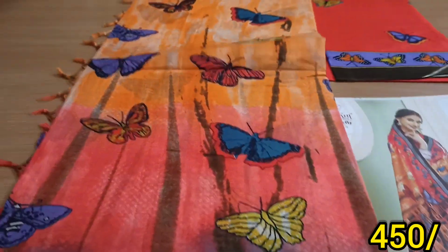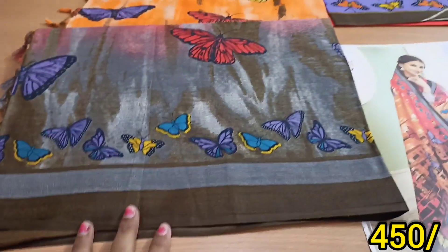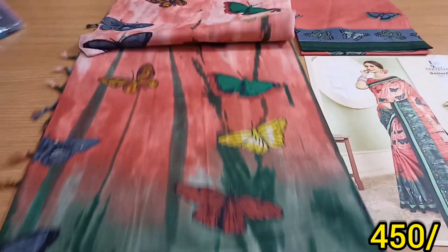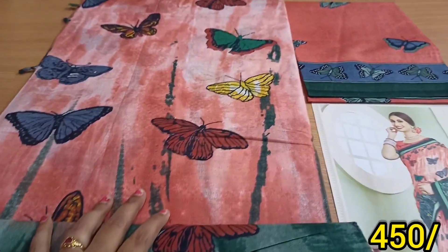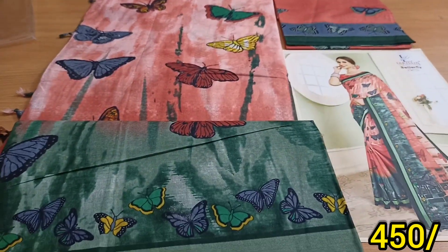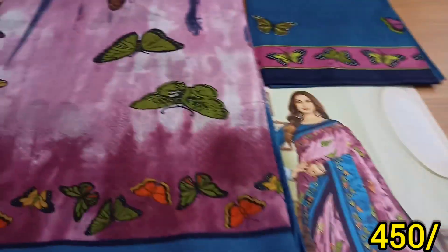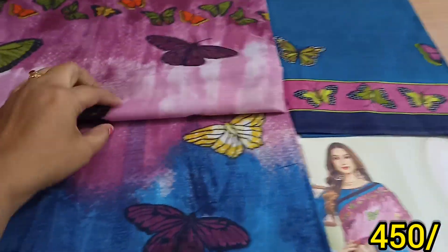You can find the shop address in the description: Guntur Vasvih wholesale market, shop no. 115.